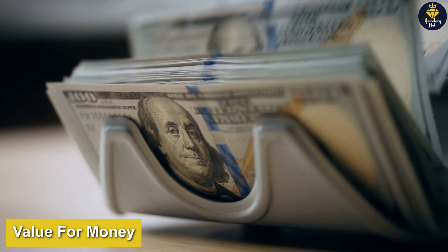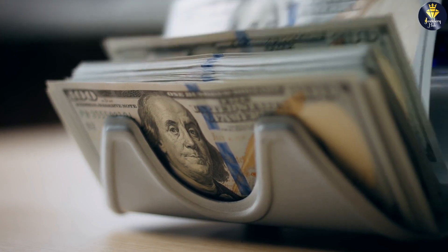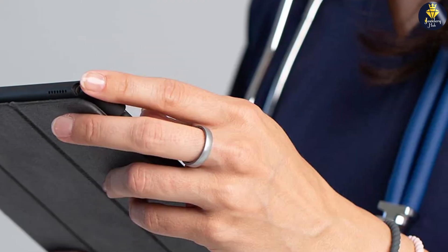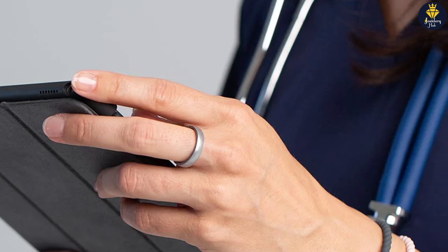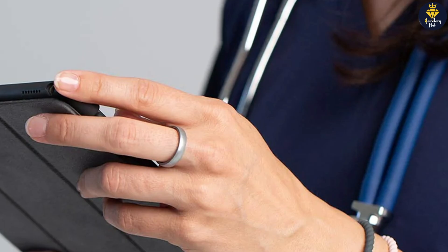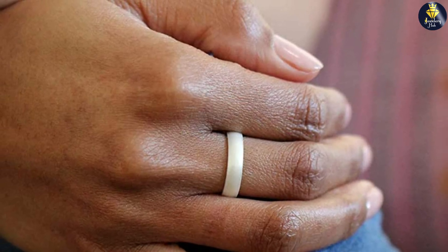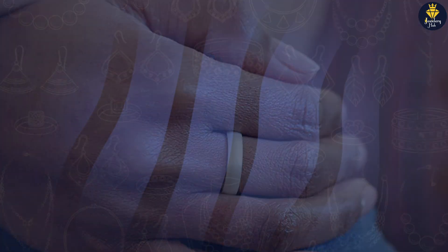Now let's talk about the value for money of the Enso Rings Halo Elements silicone ring. This ring is priced very competitively, making it an affordable option for anyone who wants a high quality wedding or engagement band without breaking the bank. The ring is also very durable and long lasting, which means that you won't need to replace it anytime soon, further adding to its value.